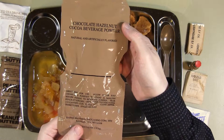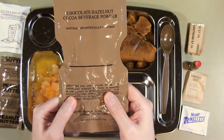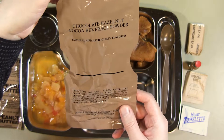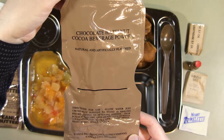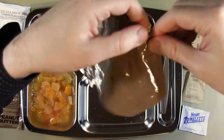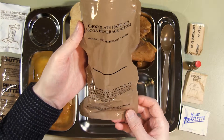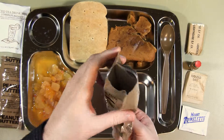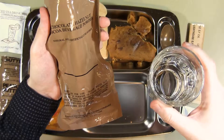I'm going to mix this chocolate hazelnut cocoa beverage powder. It says tear pouch at notches, open zipper, add six ounces of water. I would assume this is supposed to be mixed with hot water, but since it doesn't say anything about it, I'm just going to use cold water. I think I'm going to try mixing this inside the bag since it's the first time I have this — do it the way it's meant to be done. I've got roughly six ounces of water here.